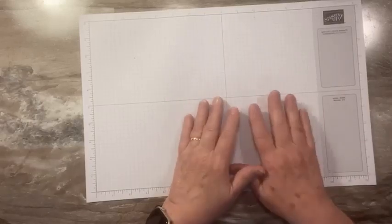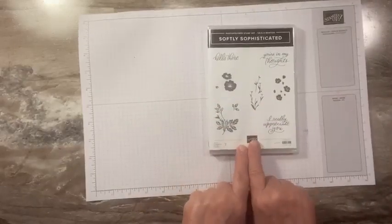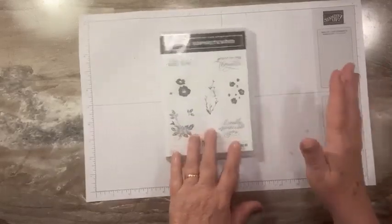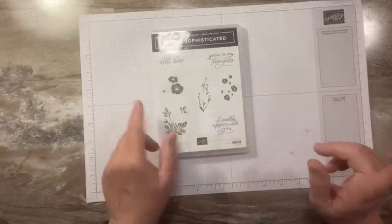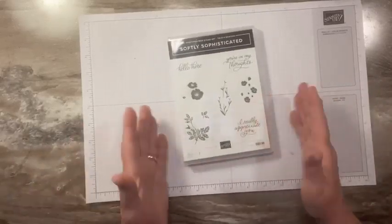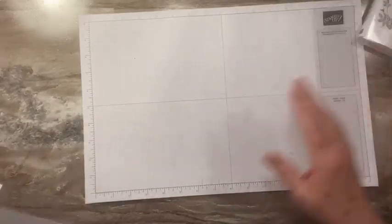Today we're going to be using a couple of our celebration items. We're going to be using the Softly Sophisticated stamp set. Now this comes with an embossing folder — we're not using that embossing folder today but it is there, it's very cute. And then we're going to be using a little bit of the Softly Stippled Designer Series Paper. So let's get right to it.